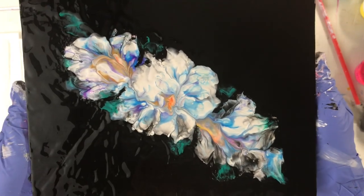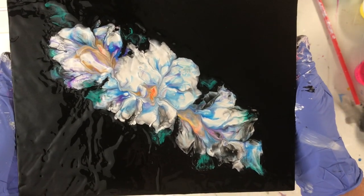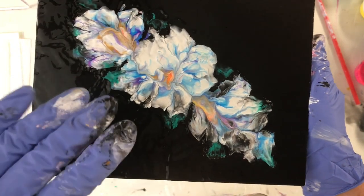I will let it dry. I'll show you at the end the dried results. I'll see you then. Bye for now.